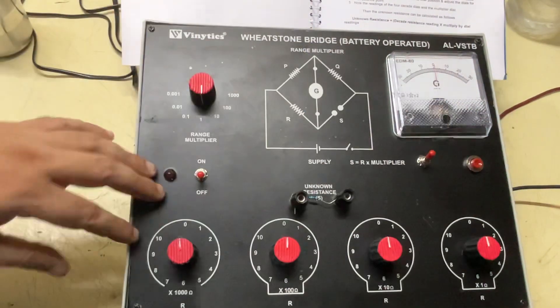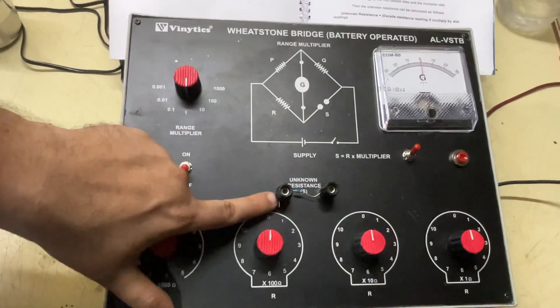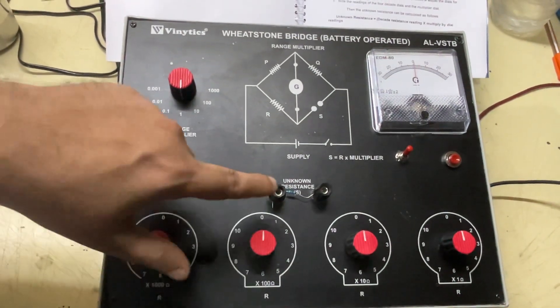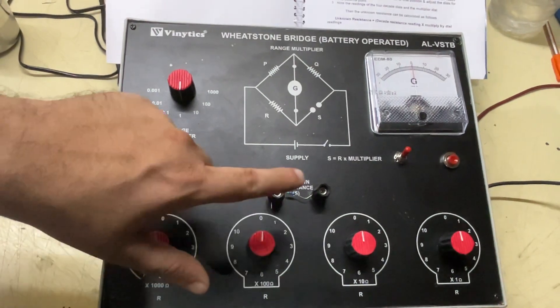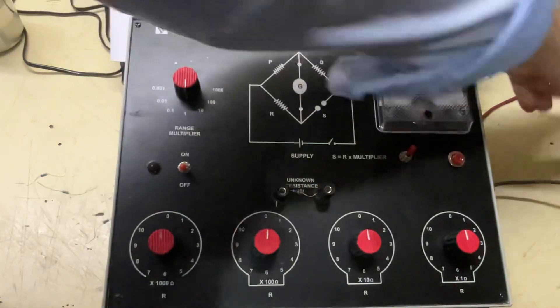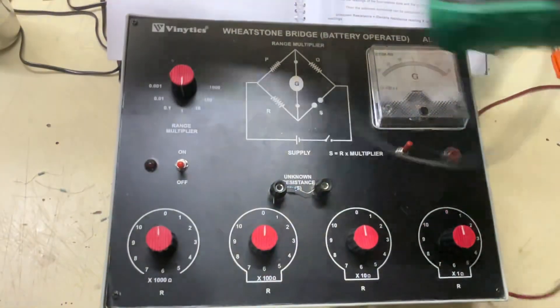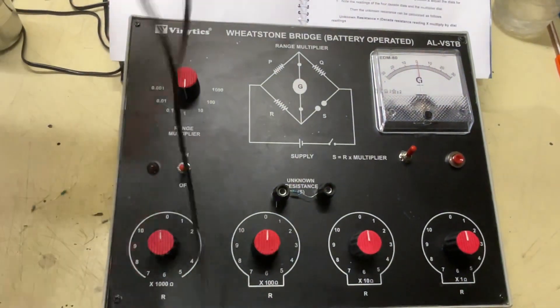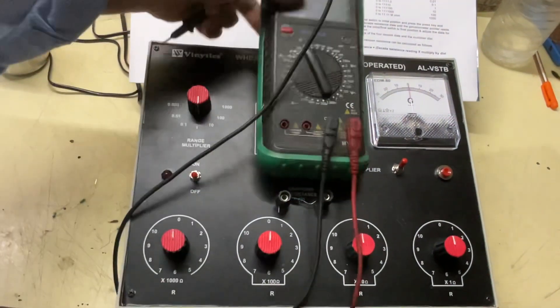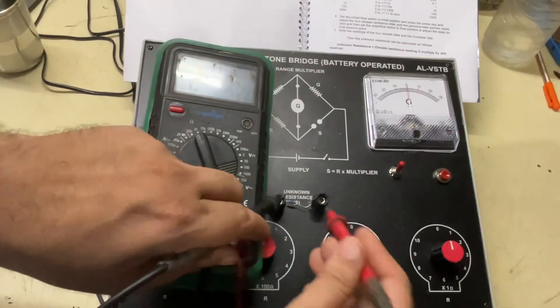Make sure all the resistances are at zero, then put the unknown resistance in. For experiment purposes, we will first measure the resistance using a multimeter to find out the actual value, and then we will match the values.